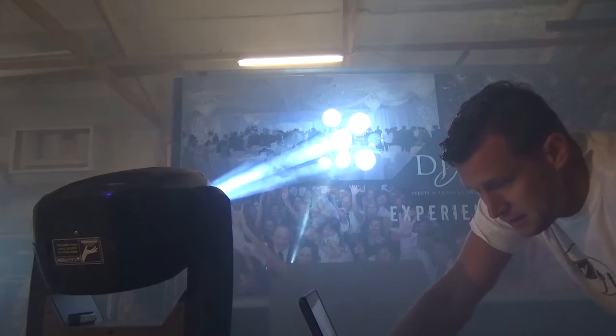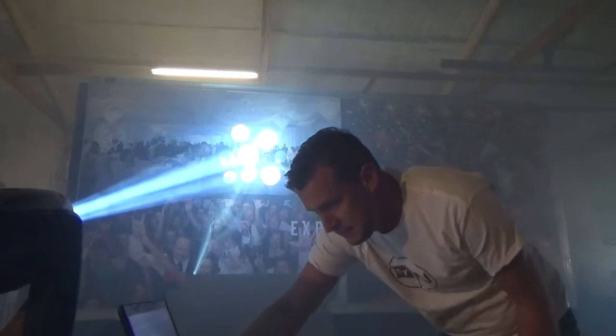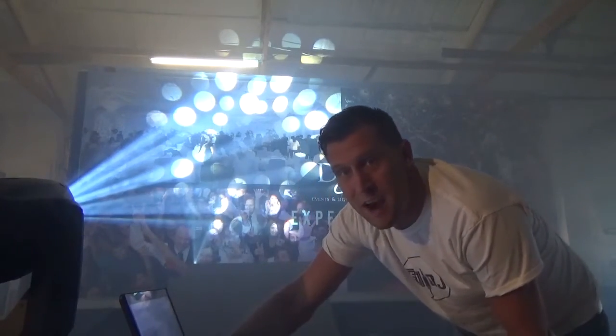I'm going to zoom this out as far as it goes and show you some cool gobos. I'll focus to get the tightest focus I can. Now I want to show you inside the beam — you can kind of see how it prisms out, and that's actually just the gobo. We're going to add a prism in there. You can see a beam going this way, beam going that way, beam going that way. Now we're going to turn on the eight-facet prism.